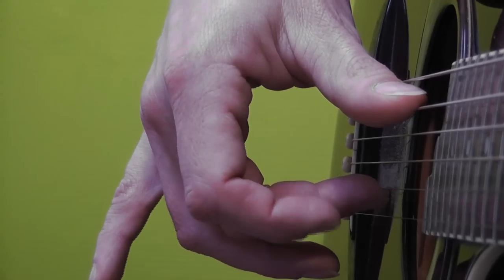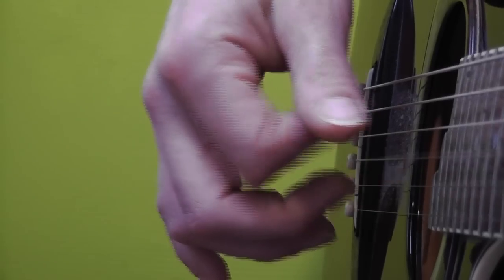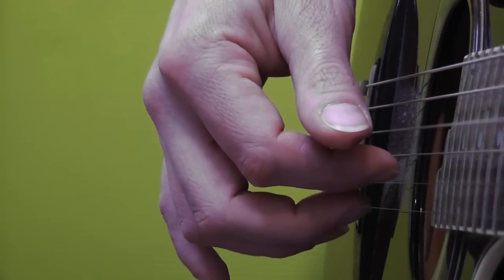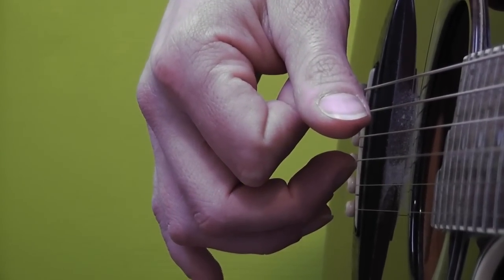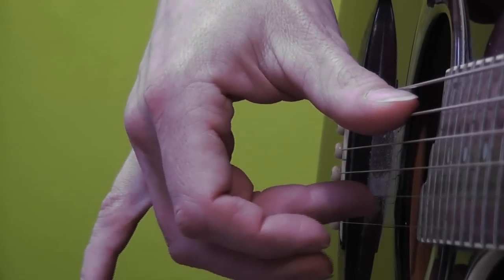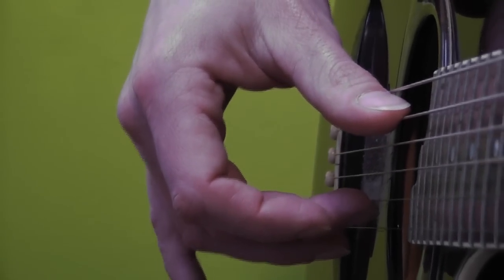So again: A and B string together with thumb and middle finger, then D string with your thumb, then G string with your index finger, then A string with your thumb, then B string with your middle finger, D string with your thumb and G string with your index finger. Now the rhythm is like this: the first note — the sounds that you play together with your thumb and middle finger — is an eighth note followed by sixteenth notes.